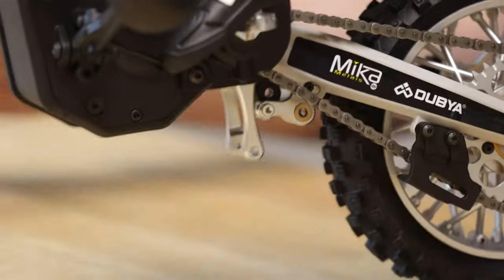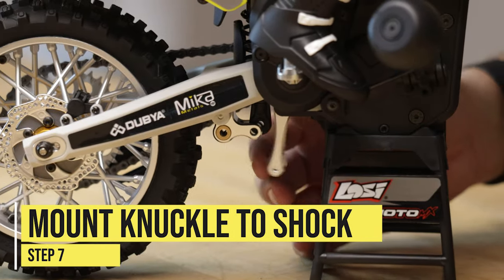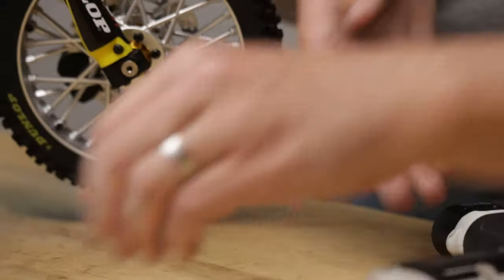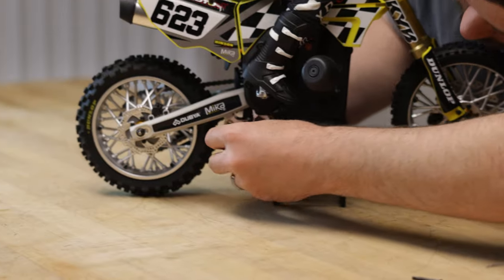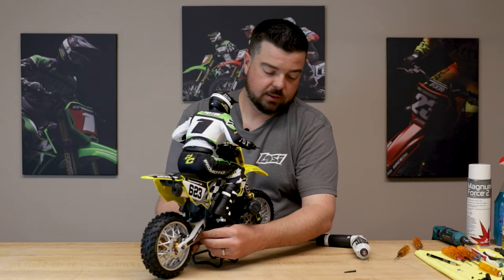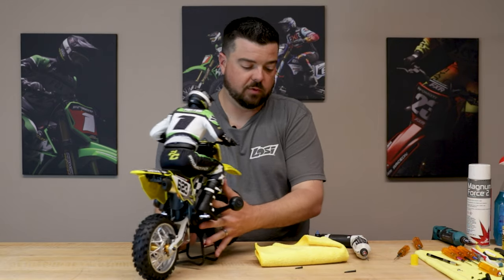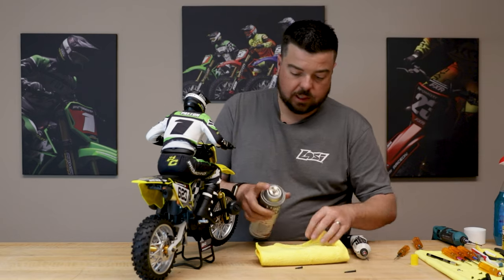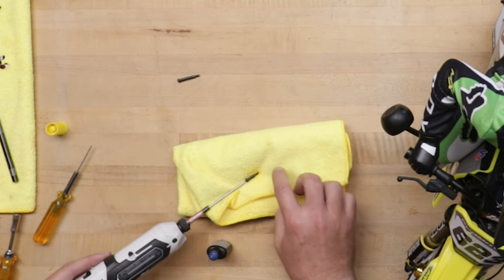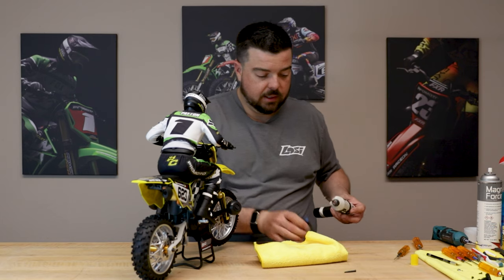I'm going to put the bike back on the stand for a second. I need to put the screw into the lower knuckle that mounts the shock before we install the pull rod. We have two pin screws here — a short one and a long one. The short one's for the shock, the long one is for the suspension where the pull rod connects to the knuckle. We'll line up the shock and put this pin screw in. We definitely want to put a little thread lock on this, so we'll grab our TLR lock. It's also a good idea to clean the screw before applying thread lock — grab some Dynamite Magna Force 2 and spray a little on a rag, then run the 2 millimeter driver through the threads to make sure they're nice and clean.